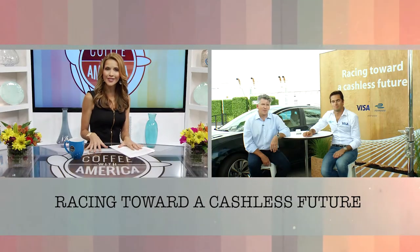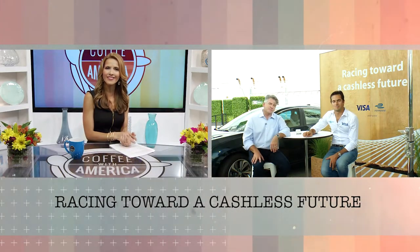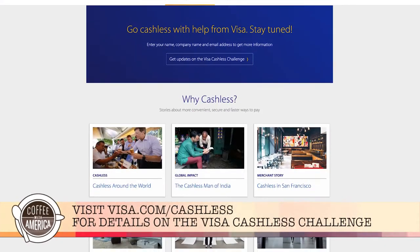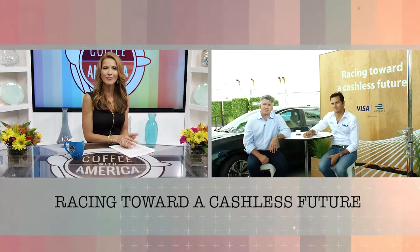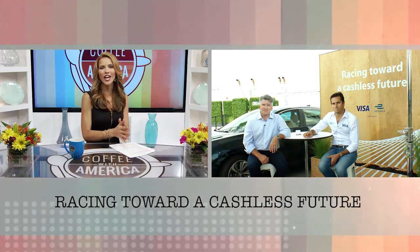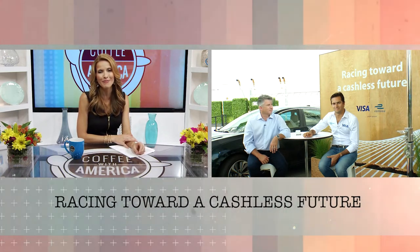Before we let you go, we understand there's a contest going on for business owners. We're seeing more and more small businesses cut the cash cord, so we're challenging small businesses across the US to go cashless and tell us their stories about what it might mean for them. Based on those submissions, we're going to choose 50 businesses from across the US and award each of them $10,000 to help them get across the cashless divide. Formula E driver Nelson Piquet Jr. and Visa's Jack Forrestell, it's been a pleasure having you here on Coffee with America. Good luck.